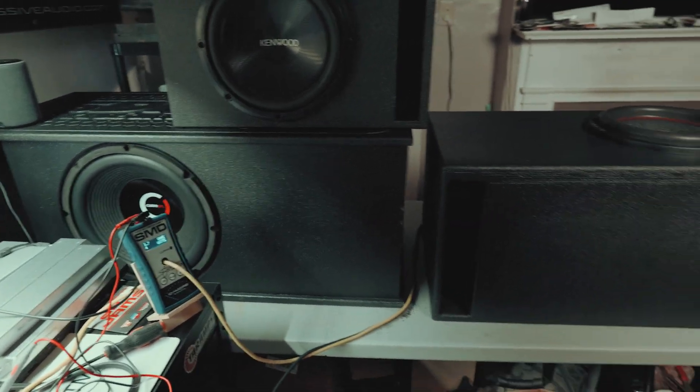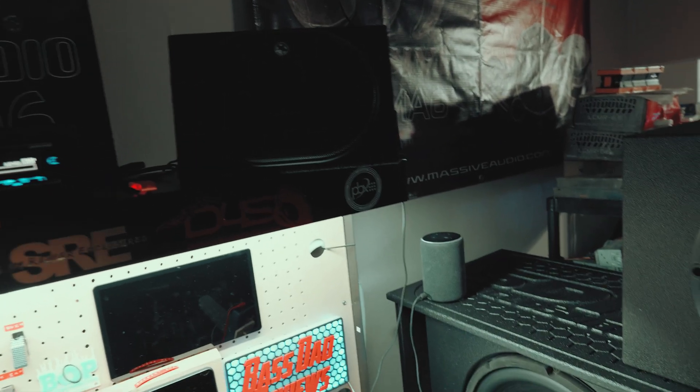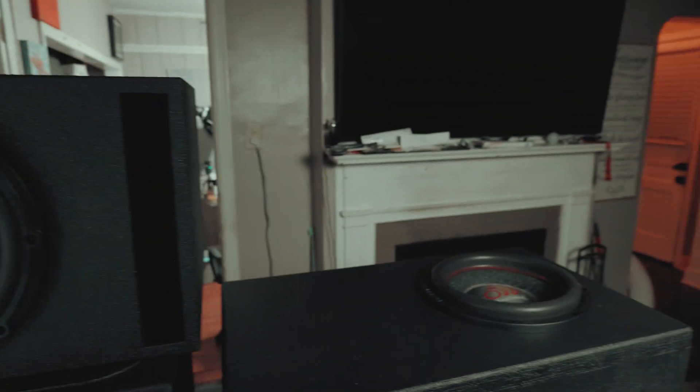Guys, I'm sorry, I can't turn it up any louder. It's going to knock stuff off the shelf — it already did to the speaker. It's about to fall off, and I'm afraid my TV is going to fall off the wall.